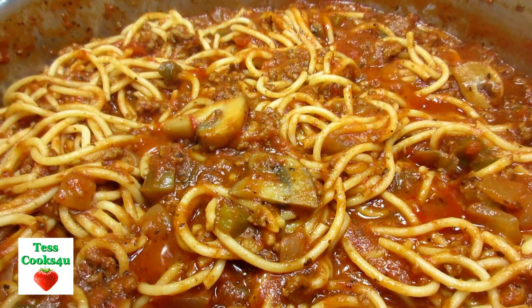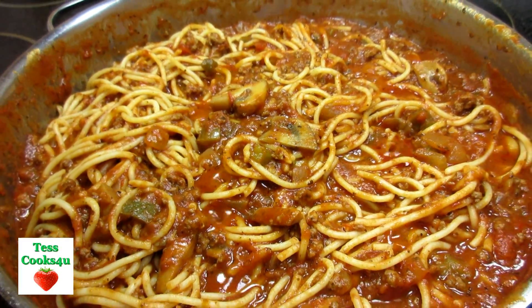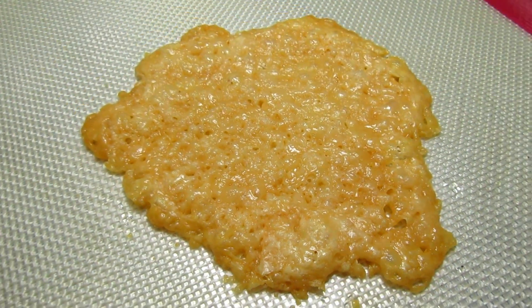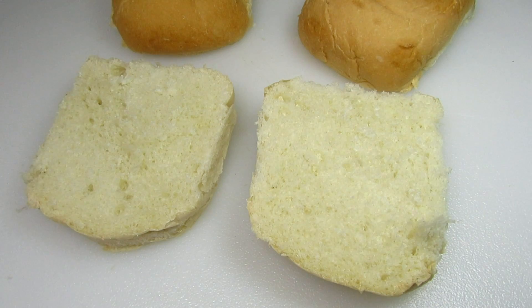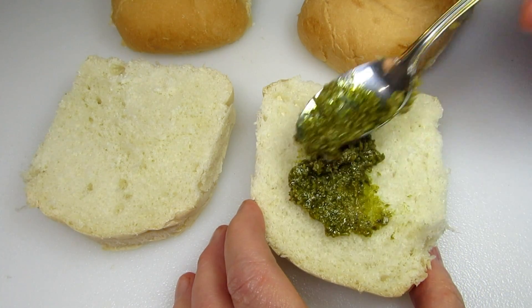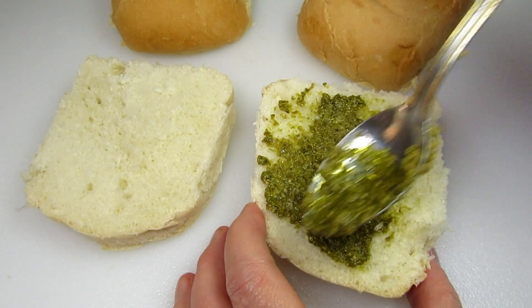I'm starting by making a parmesan crisp and they are real easy to make. I placed a couple tablespoons of grated parmesan cheese on my silicone mat and bake at 400 degrees Fahrenheit for six to eight minutes or until golden brown. Let it cool and harden and you have a nice cheesy and slightly salty parmesan crisp that is great in a sandwich or as a side accent.